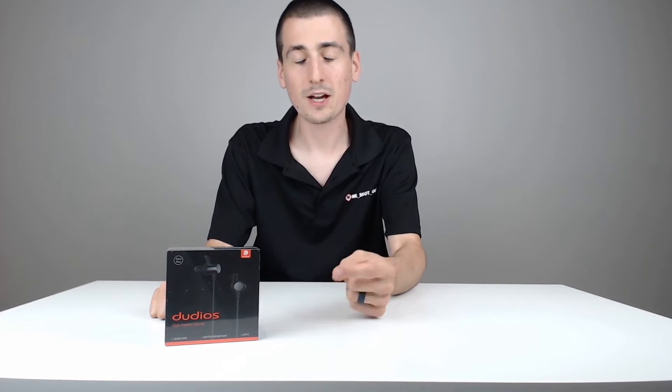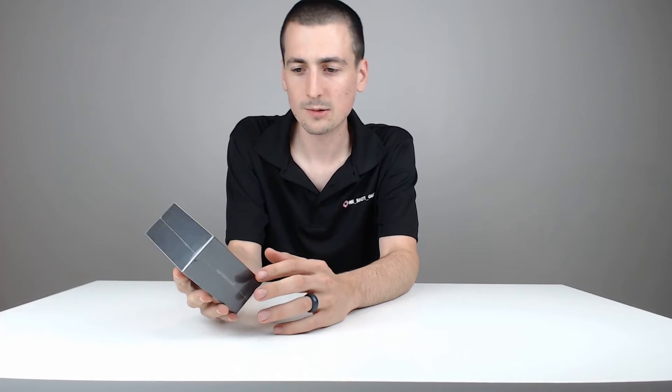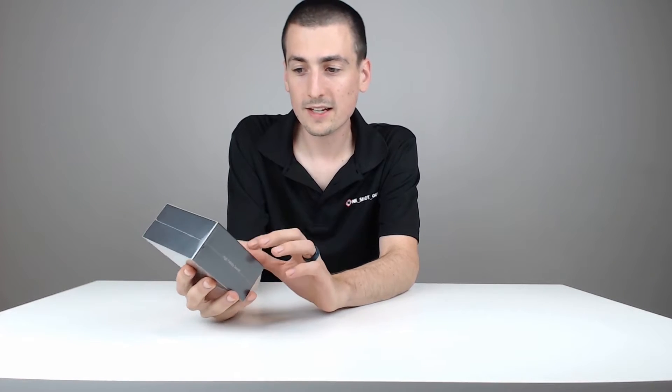Hey guys, Digital David here. Today we're going to be unboxing and reviewing some Dudios Zeus Plus Wireless Bluetooth Headphones. Really excited to unbox and review these for you guys. Now they did reach out and send me these to review, but any opinion expressed in this video is my own.